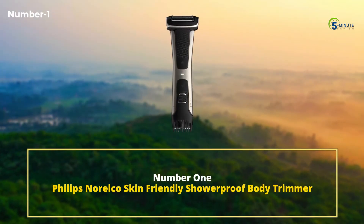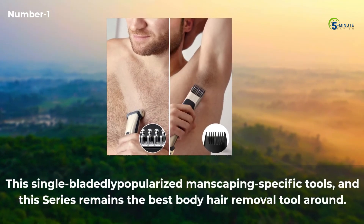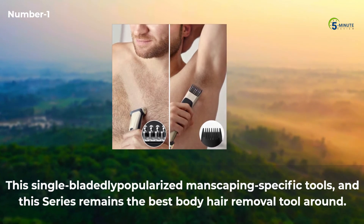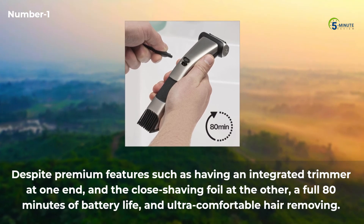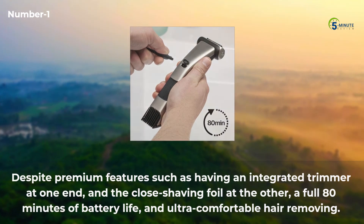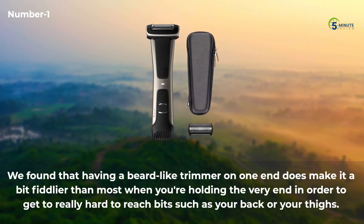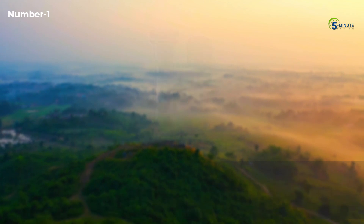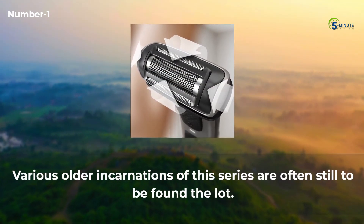Number 1: Philips Norelco Skin-Friendly Showerproof Body Trimmer. This series single-handedly popularized manscaping-specific tools, and remains the best body hair removal tool around. It features an integrated trimmer at one end, a close-shaving foil at the other, a full 80 minutes of battery life, and ultra-comfortable hair removing. We found that having a trimmer on one end does make it a bit fiddlier when holding the very end to reach hard-to-reach spots such as your back or thighs. Various older incarnations of this series are often still widely available.